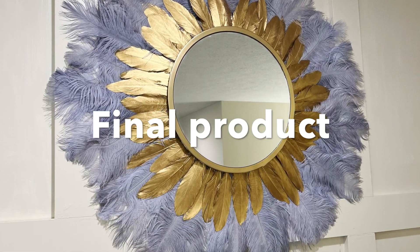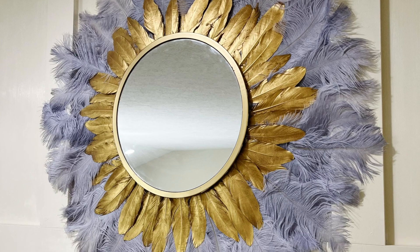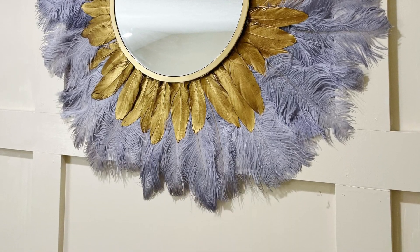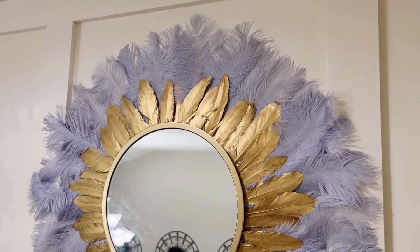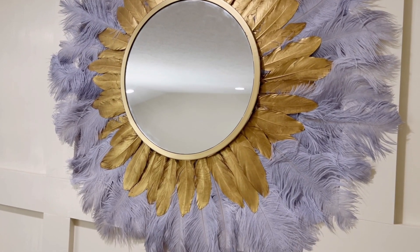Now let's check out the final product — it is a beautiful mirror, isn't it! Feel free to let me know your thoughts on this. This is the end of today's video. Thank you so so much for watching, see you next time.